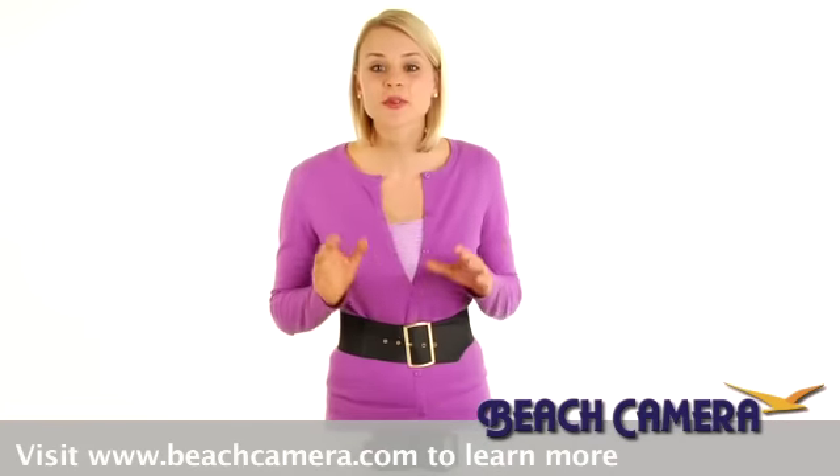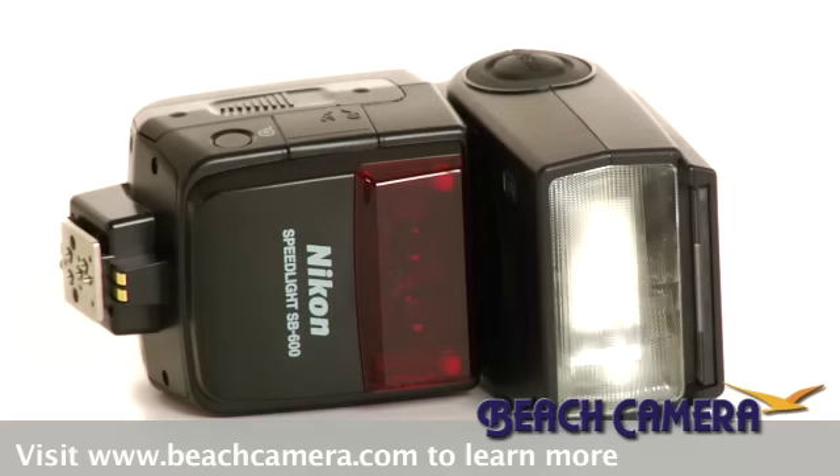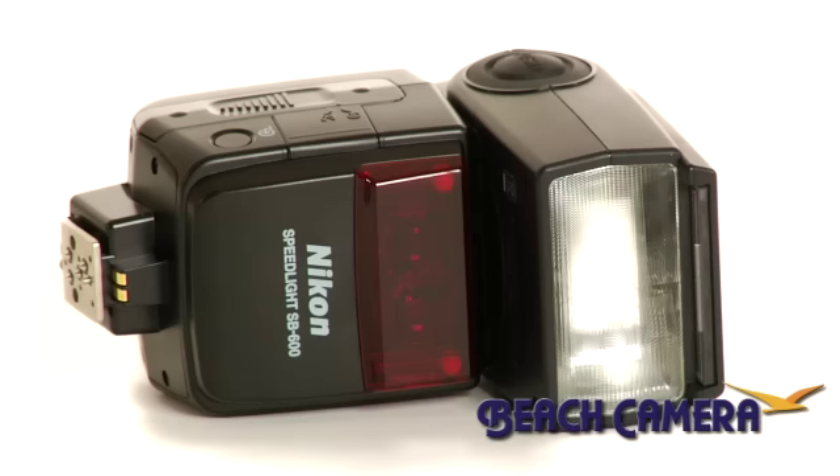Hi, I'm Liz, and I'm going to shed some serious light on the Nikon SB600 TTL Speedlight, a versatile remote speedlight optimized for use with Nikon's Creative Lighting System. Since it's made by Nikon, you know it's a quality piece of equipment full of features.